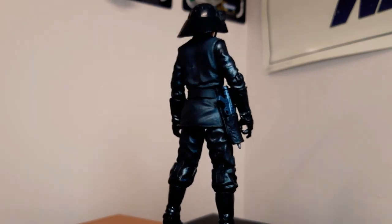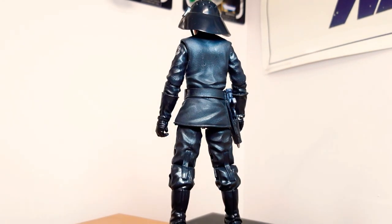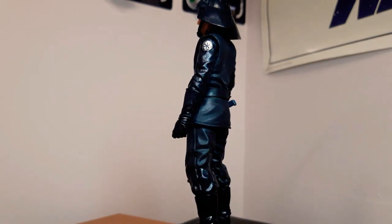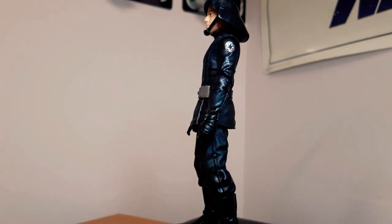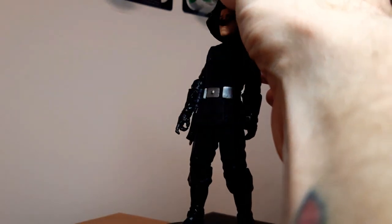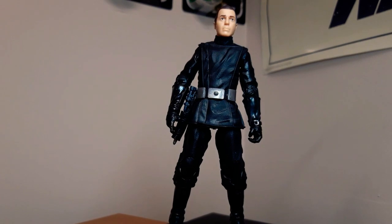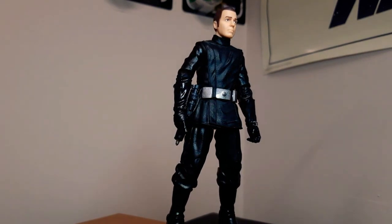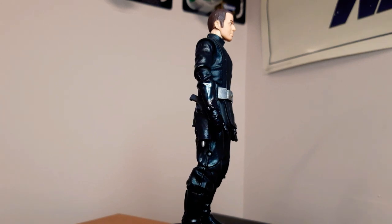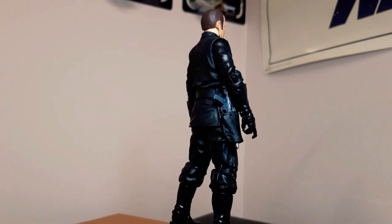Next up is the Death Star Trooper, I believe — the one with the weird looking bucket helmets. He's actually pretty cool, I quite like the look of him. You can take the helmet off and he just looks like an officer of sort. He comes with the blaster as well, and the helmet is removable. I believe there was a re-release of this guy with an updated facial sculpt — I'm not sure which one I have, but he looks fine on the shelf with his helmet anyway. Anything with the Imperial logo on it just gets a tick in my book.